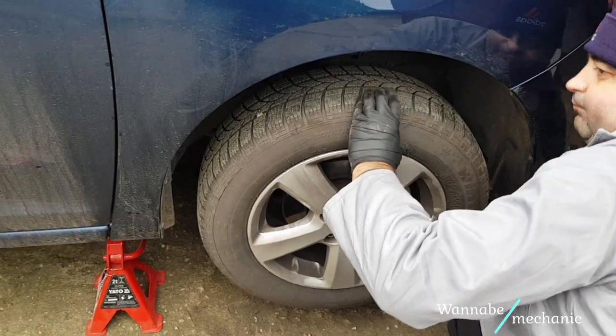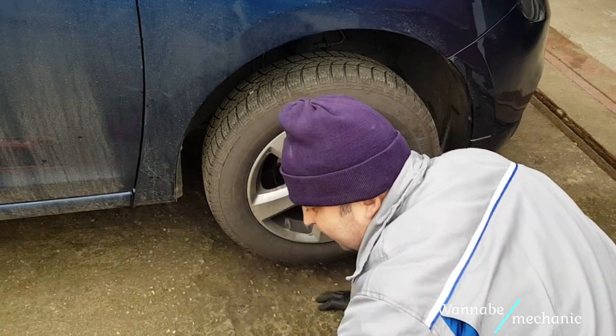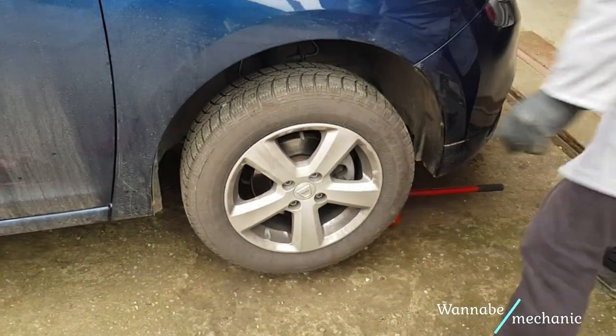Raise the car until you can remove the jack stand and then lower it. One more wheel to work on and you are done replacing the front brake pads. Pretty simple, wasn't it?